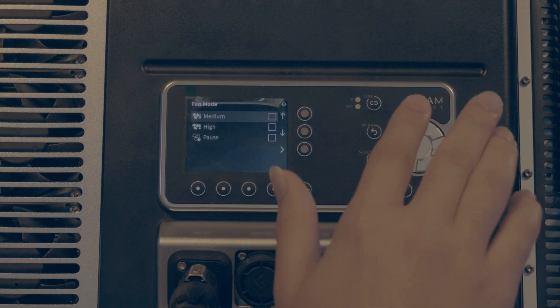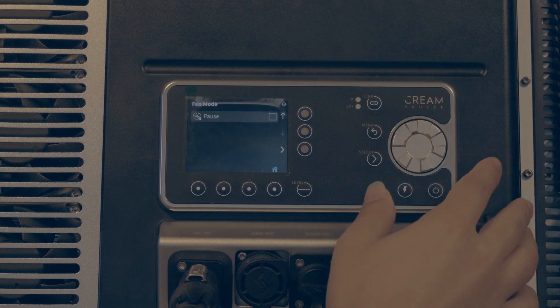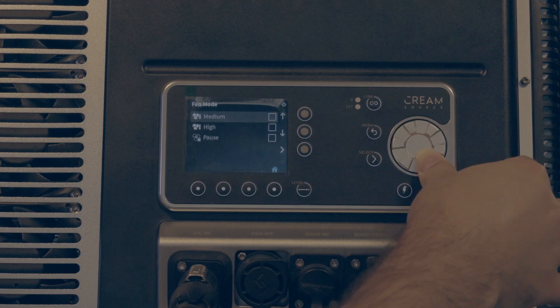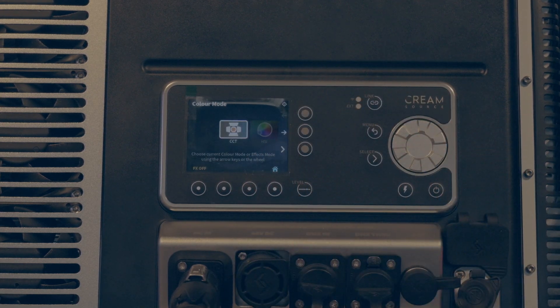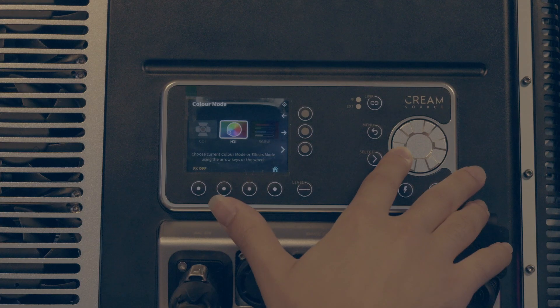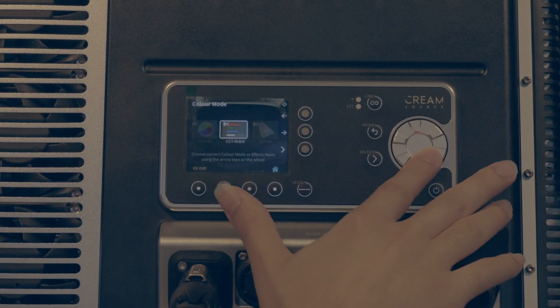Medium to high fan speed is probably questionable on set once you're recording audio. However, there is a pause setting which runs for around five minutes at 100% brightness, and then once it kicks in it will go back to auto, leaving it around quiet to medium. You've got loads of color modes to suit the way you're used to working: color temperature, start density, RGBW, XY, some gels, and gel mixtures with the CCT.